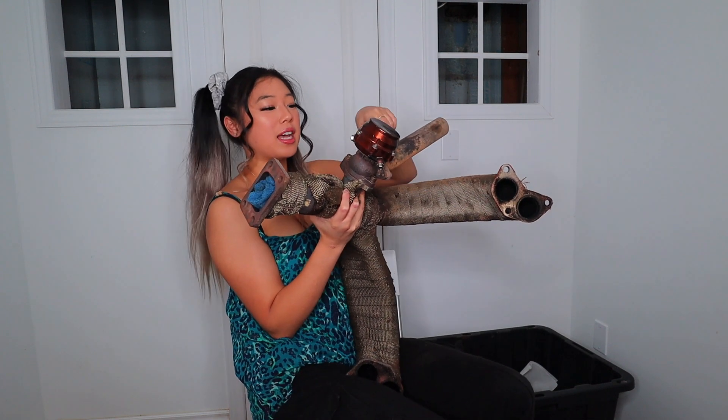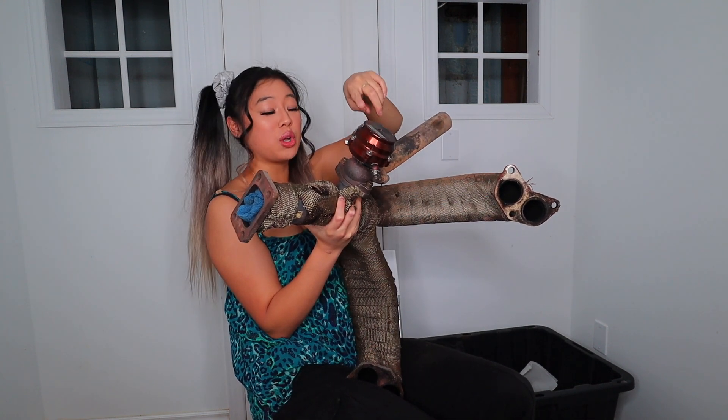We have braided coolant lines. This is the header — it has the precision external wastegate here as well as a dump tube. The final thing that came in this box was the problem.